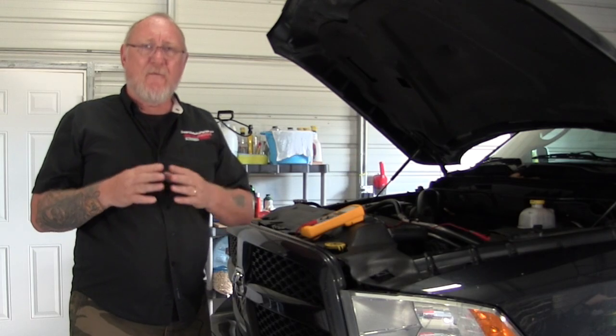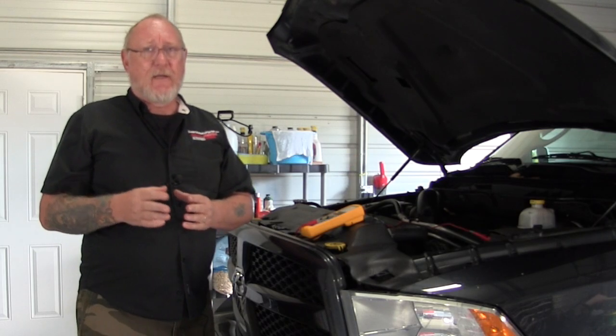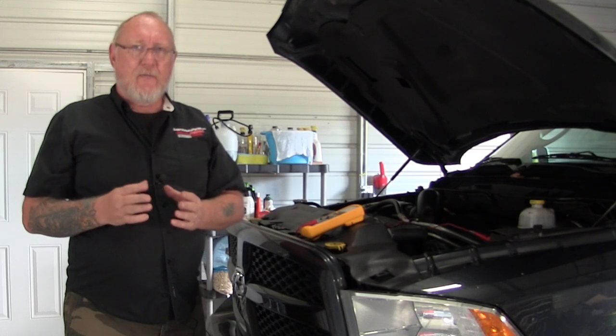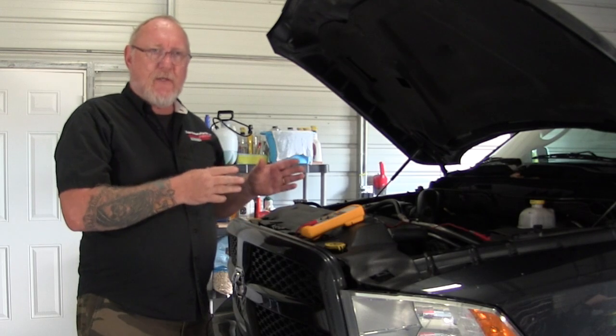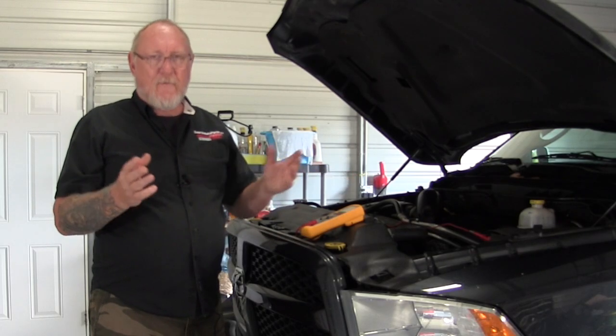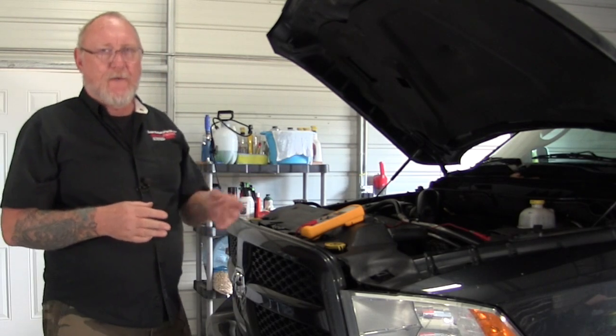If the reading is below 12.4 volts, that indicates a severely discharged battery. You need to charge it first, retest it, and make sure it's strong enough to do the job. If you find a problem at this stage, you'll recommend replacement to your customer, then go on to verify and finish checking the charging system.